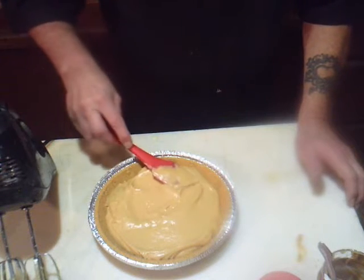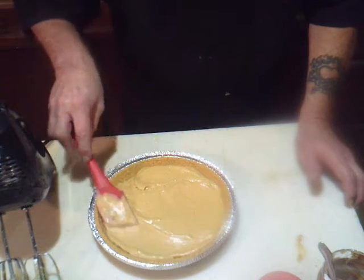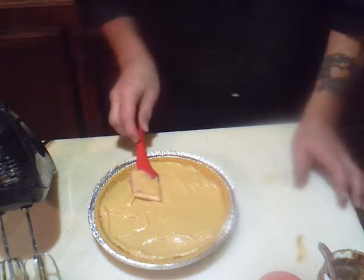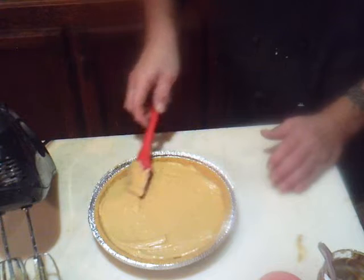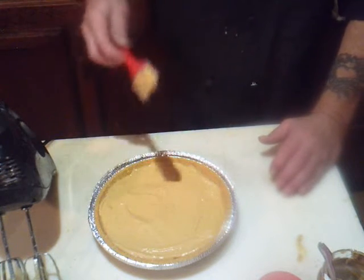Let's spread this around in there. Yes sir! Simple as that — you have peanut butter pie.